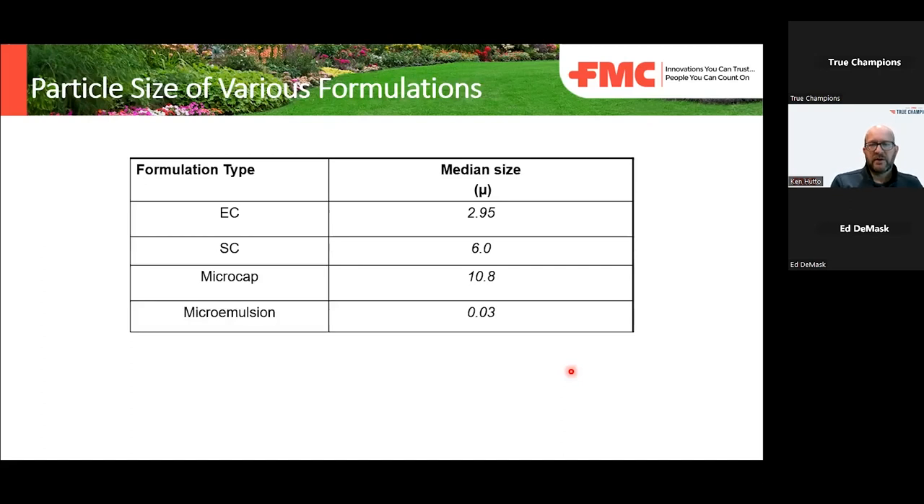Comparing particle sizes of various formulations: you've got an EC at 2.95 microns, a micro emulsion at 0.03 microns — a vast difference between an EC formulation and a micro emulsion. A lot of the formulations used in the turf market today are typically SC formulations or some type of soluble liquid formulation. Certainly granulars and things like that exist too, but ECs are also very common.